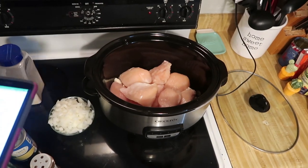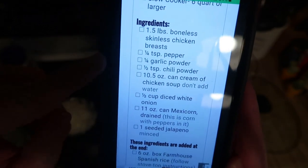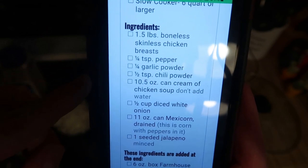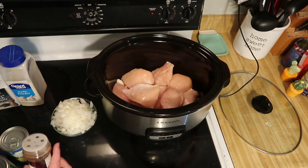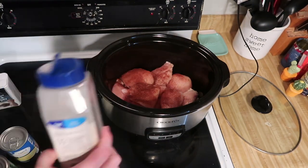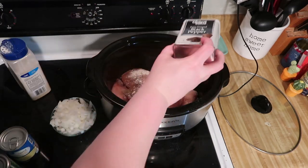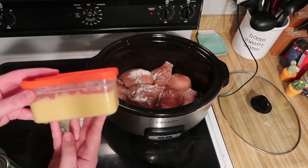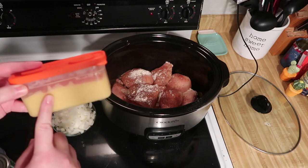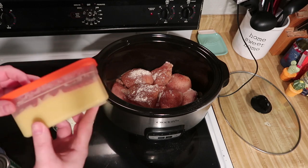The actual measurements for the seasonings are a quarter teaspoon pepper, quarter teaspoon garlic powder, and a half teaspoon chili powder — though I'm just going to eyeball everything. This cream of chicken soup I'm using was leftover from a previous recipe, so this equals about one can, and I'm just going to toss that in there instead.